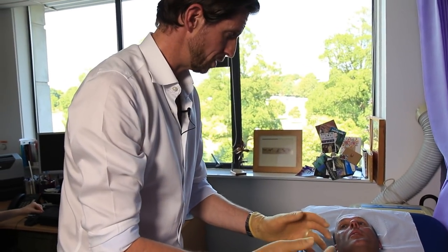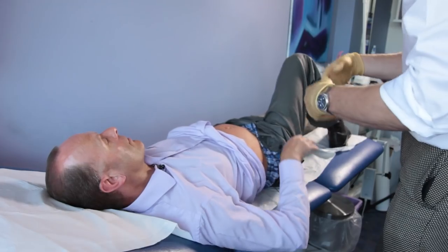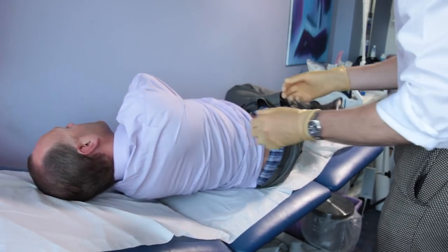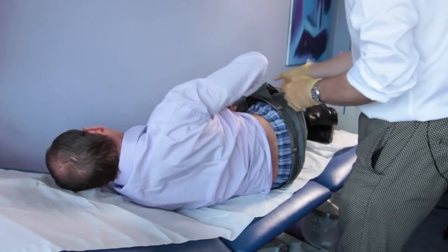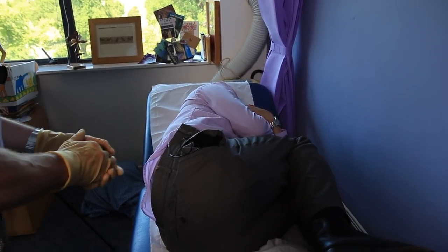And now the prostate, as I said. To do this, first of all I need you to roll over onto your left side, so you end up facing the wall. And as you're doing that, bring your knees so they're really tucked up into your chest, chin down to your chest — wonderful, tucked up in a ball.